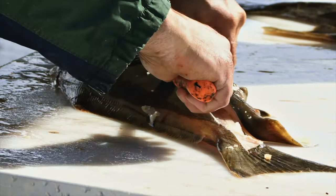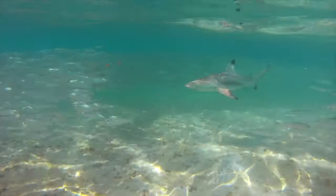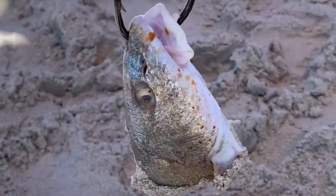Whiting makes great cut bait for red drum, black drum, stingray, bluefish, sharks and many more species. You can either fillet and stake pieces for bait or cut off and use the head for larger species.